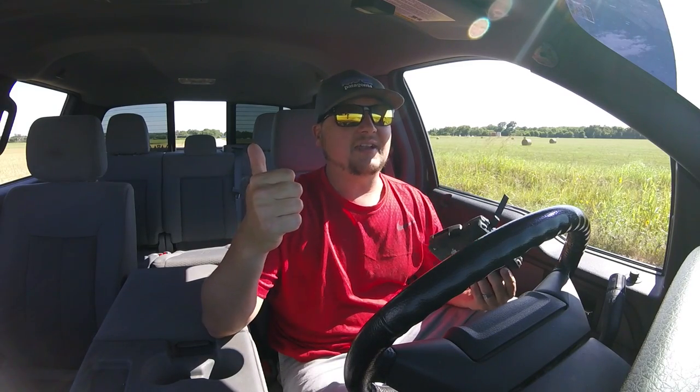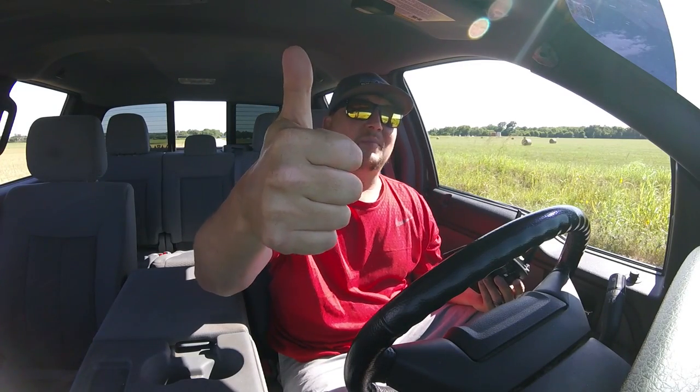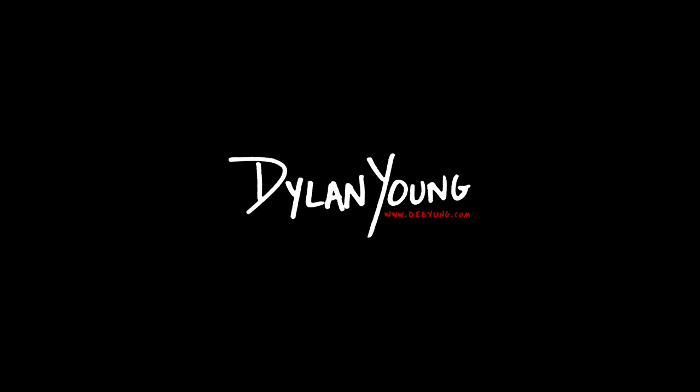If you liked this video and it helped you out or you learned anything, please smash that thumbs up button and if you haven't already please hit subscribe. Until next time, this is Dylan — have a good day.